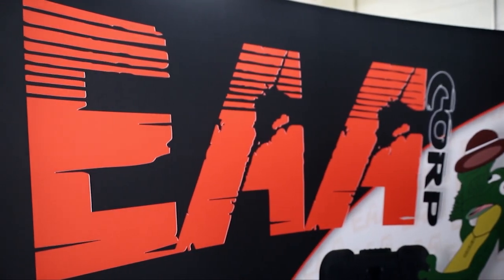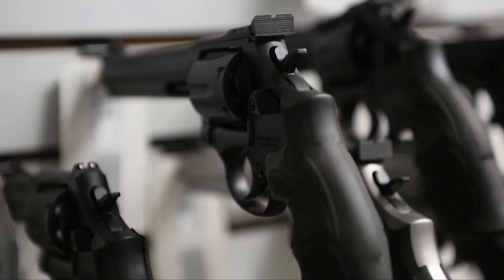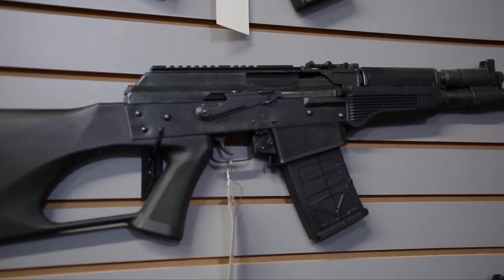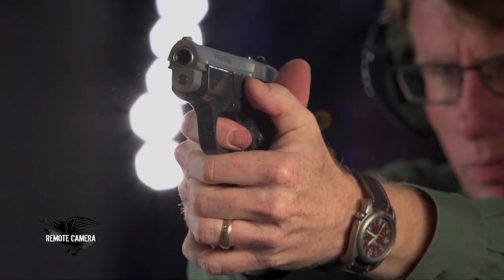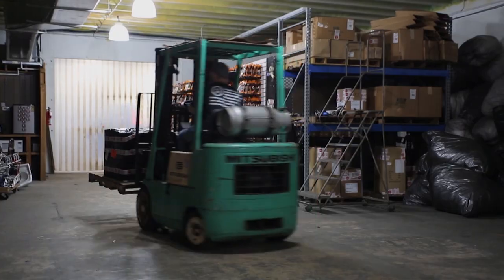Keith and I started EAA back in 1990 and had been importing Tanfolio and Wairoc at the beginning, which went into Astra, to Star, to the Russian Kalashnikov guns, Serbian guns, guns out of Turkey, guns out of Indonesia. So it's been a little bit of this and a little bit of that. We started as an importer, kind of like boxes in, boxes out.